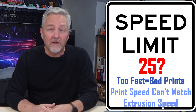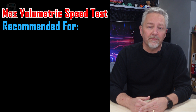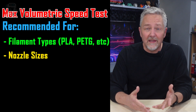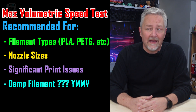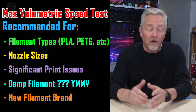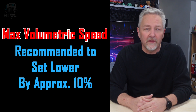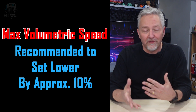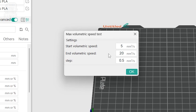Conversely, if it's set too high, your printer will try to print faster than the filament can come out, which can cause a jam. They recommend running a max volumetric speed test when you switch to a new, significantly different filament, or if you change the nozzle size, or if you're having problems with your prints. Bambu even says it's good to do if you have damp filament. Regardless, it's a good thing to do with any new brand of filament that you've purchased. Also, it's recommended to set this amount just a bit lower than the result — remember this for later. This gives your printer and slicer some wiggle room and should be good to use on all filaments from that particular brand.